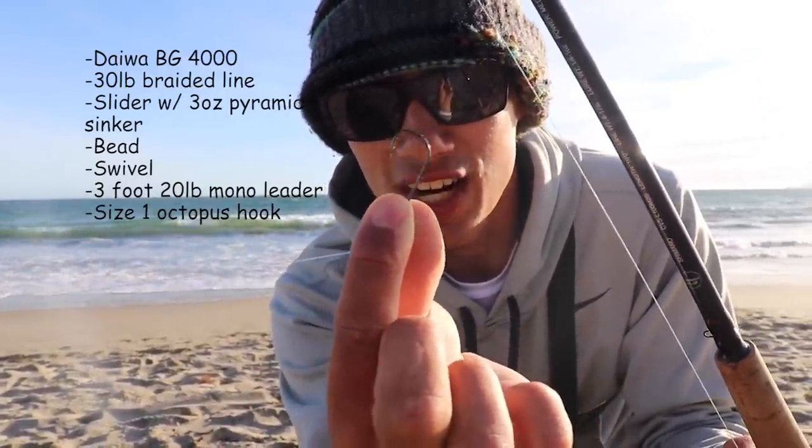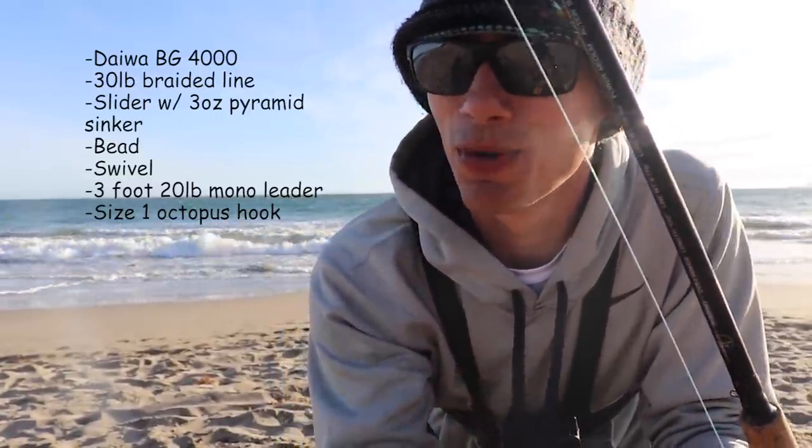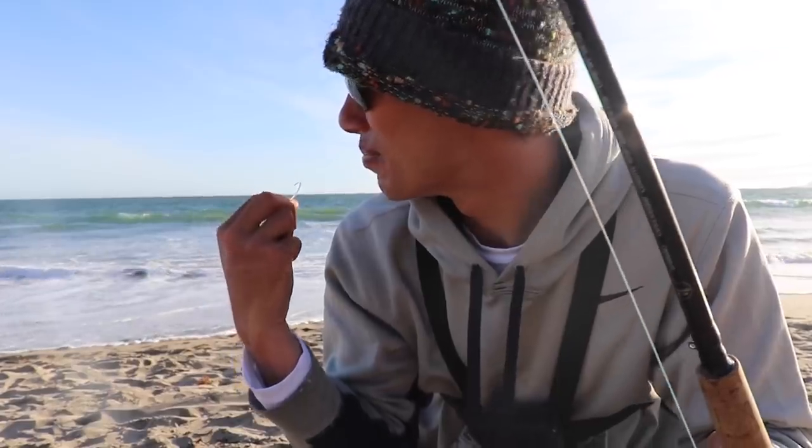And at the bottom, a little J hook. I'd say anywhere from size 4 up to even a 3/0 or 4/0, especially if you want to target striped bass. Today we're mainly going for perch — there might be some striper out here too — but because we're going mainly for perch I've got a smaller hook. I think this is a size 1.